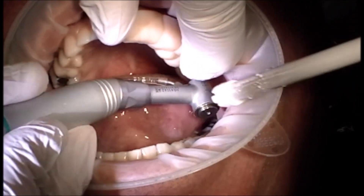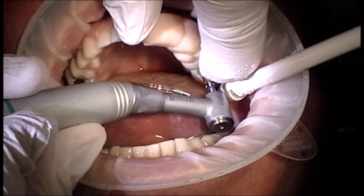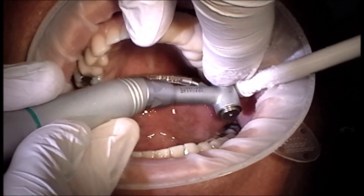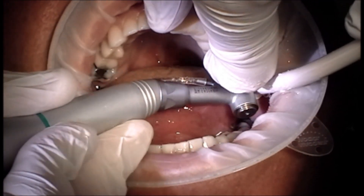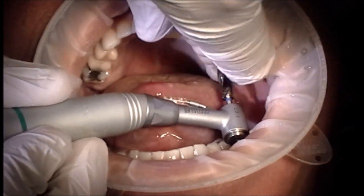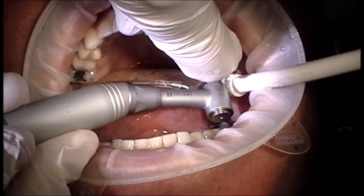Now we'll go ahead and proceed making our osteotomy. I've got the short one cut drill — we'll place that through the tube. I'm using heavy irrigation and you'll notice I also do a lot of pumping motions. We don't want to overheat the bone, so I just go a millimeter or two at a time with my progression into the bone. I always remove it completely and have my assistant irrigate inside to make sure bone chips are getting to the very bottom of that to keep everything cool. We'll make a few more penetrations, and we don't have to worry about going too deep because there is a printed stop on the guide itself — all we have to do is sink the drill until it bottoms out onto the guide.